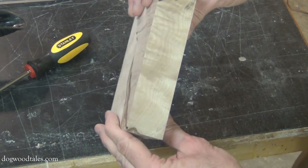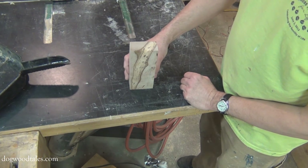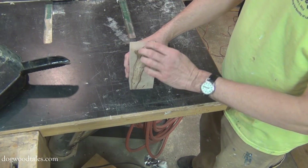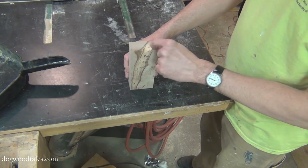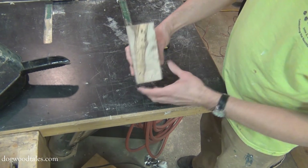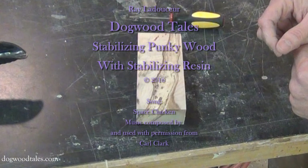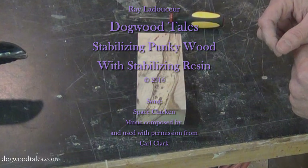I've seen some really interesting things others have done, but I'm just getting started in this, so I don't have anything for show and tell just yet. But I will. So please hit that subscribe button with notifications and stay tuned. Thanks for watching. You have a great day now. We'll see you next time.